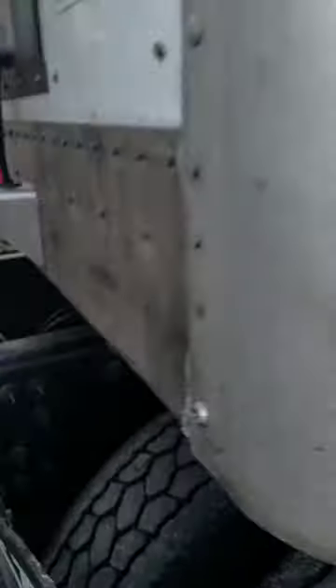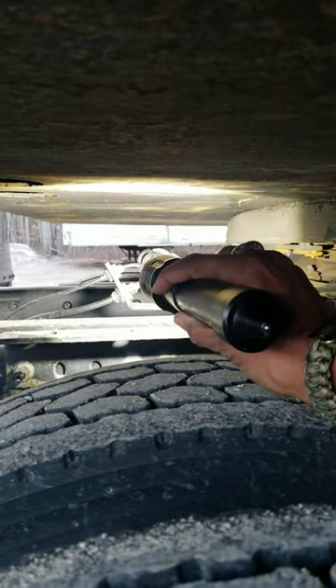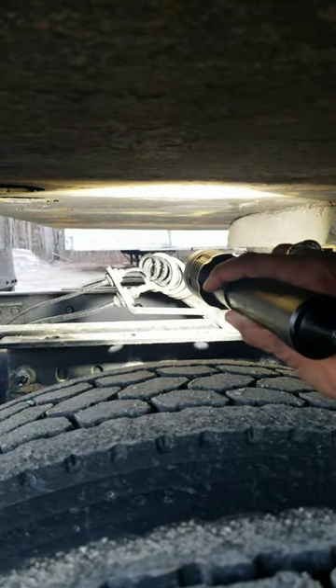High hooking is not overshooting a fifth wheel. I did a video on overshooting a fifth wheel — that's when your kingpin is on this side of the fifth wheel. That's not high hooking. This is high hooking.